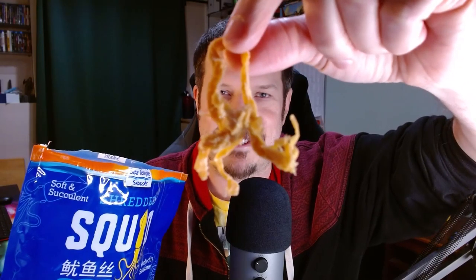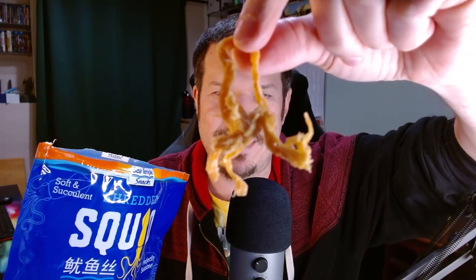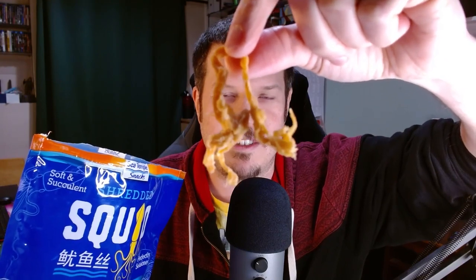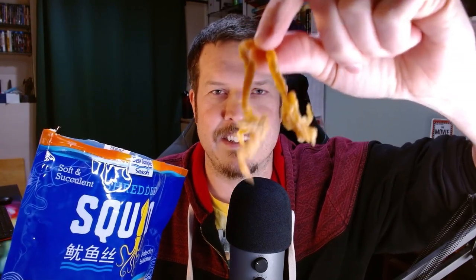I'm going to reach in. Oh boy, look at that — it even looks like a squid. Because when you eat squid at restaurants, usually fried, there are the round cylindrical pieces, and then there are these other pieces that look like this.